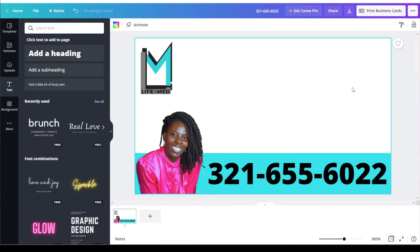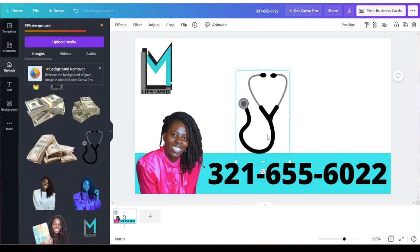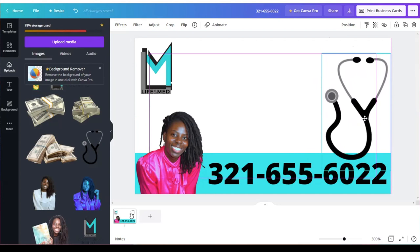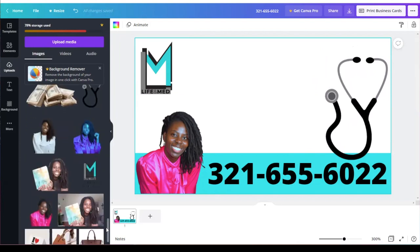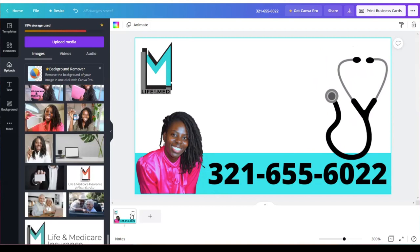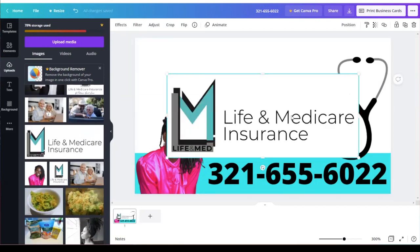Since I'm a registered nurse, I like to have a stethoscope on here, so I'm going to find my stethoscope — I already have it loaded. I click on it and place it over here, stretch it out a little bit, and position it. Now I'm going to reconsider the logo — actually I'm going to remove this logo and add a different one, make it smaller. I changed my mind — I actually do want it to say 'Life and Medicare Insurance.'